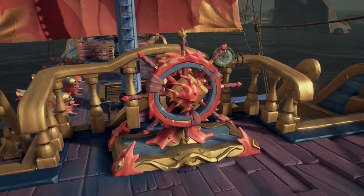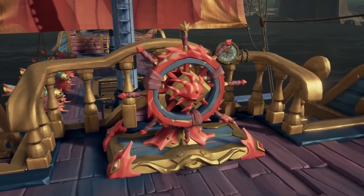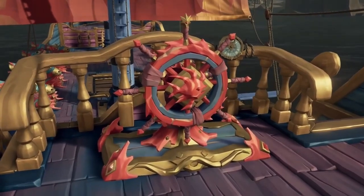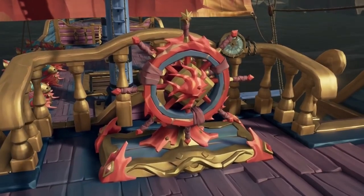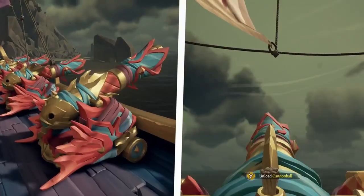Next we have the wheel. This looks really cool — it's got a nice little fish look on it in the front, and I love the base of it. It's gold with little pink parts popping up from it. It's hard to describe exactly, but it looks really nice and I enjoy it.